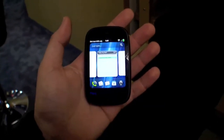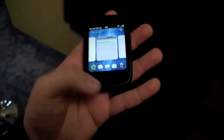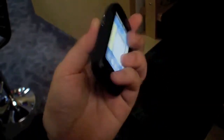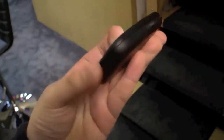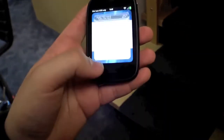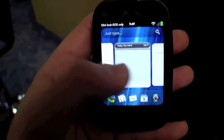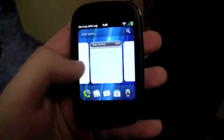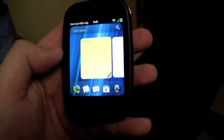Hi, I'm Johans of newgadgets.de and this is the HP VR that was just introduced a couple of days ago. It's a really small phone running webOS. As you can see, we have a very nice resolution on this one and it's really fast. It's running with a Qualcomm Snapdragon processor.